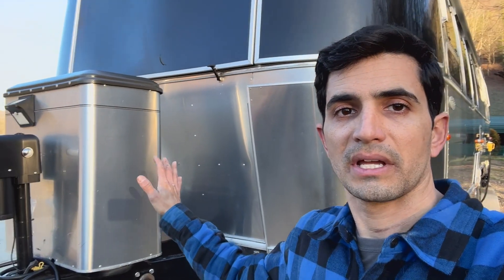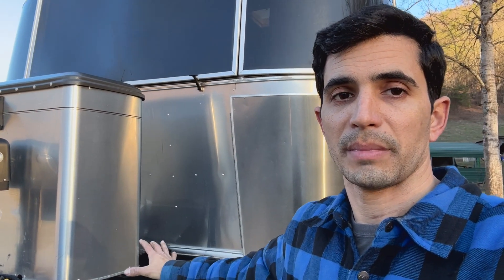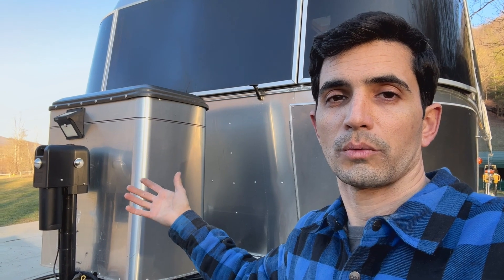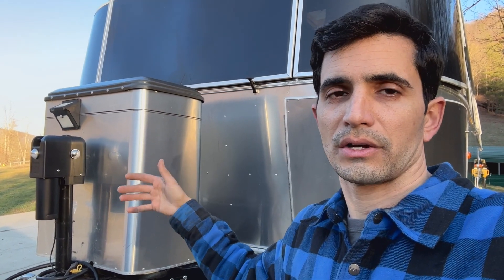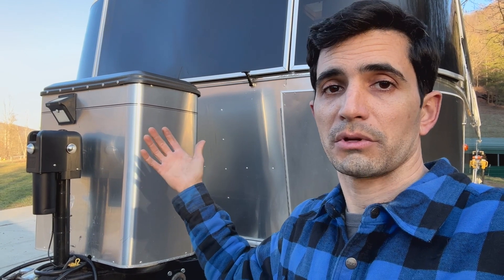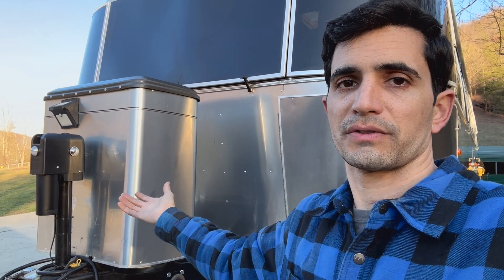Doing the propane tank upgrade does several things for me. Number one, down the road I plan on putting in an onboard generator on this thing — it's going to be mounted underneath the RV. The 40-pound propane tank is going to make the generator run longer when I need it. For cooking, water heater, et cetera, I just like to have more propane on board than necessary because it means you can be out longer. You don't need to refill as much, and the 30-pound tanks do great, but a quick upgrade to the 40-pound really makes a big difference for longevity.